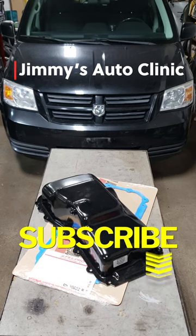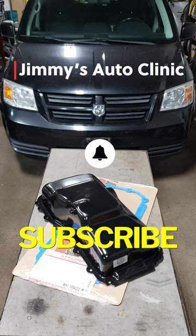Don't forget to hit that subscribe button as well as the notification bell so you never miss one of my new videos.